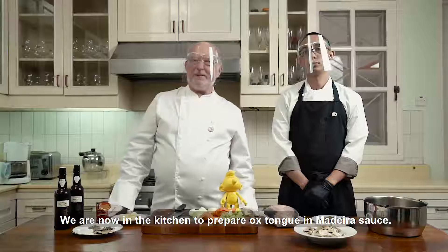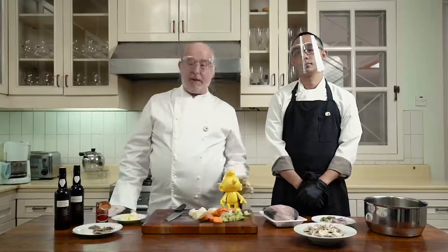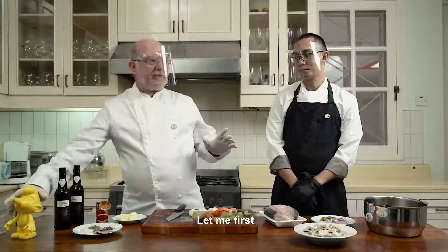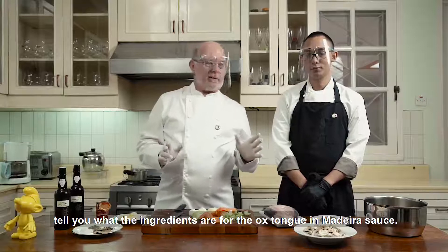We are now in the kitchen to prepare ox tongue in Madeira sauce, and we have the help of a Belgian smurf, so we will be extremely lucky today. Let me first tell you what the ingredients are for the ox tongue Madeira sauce.